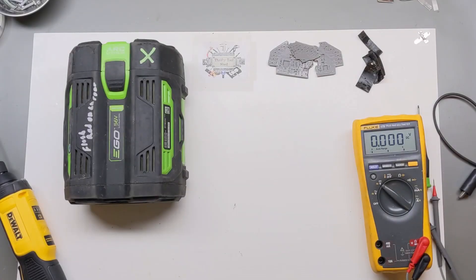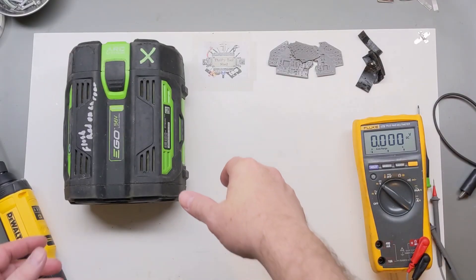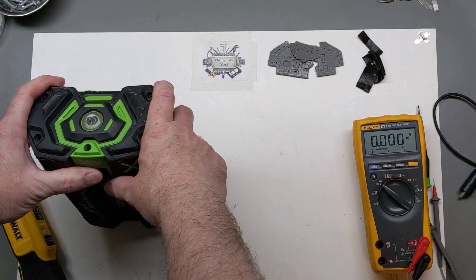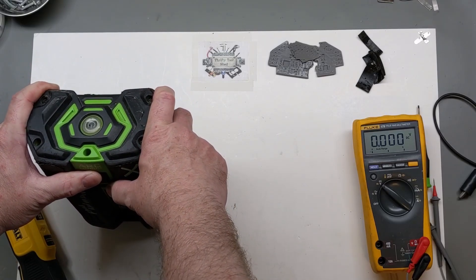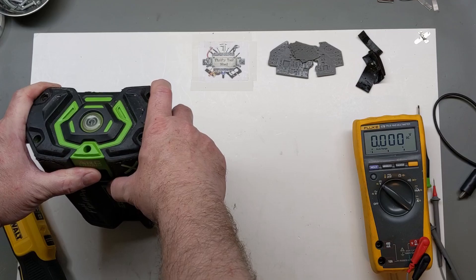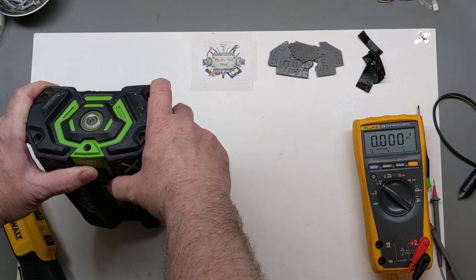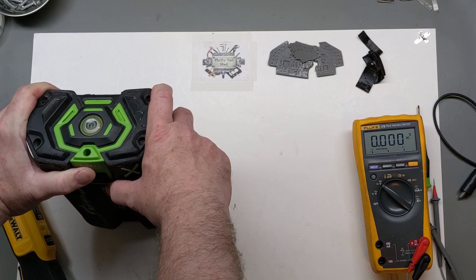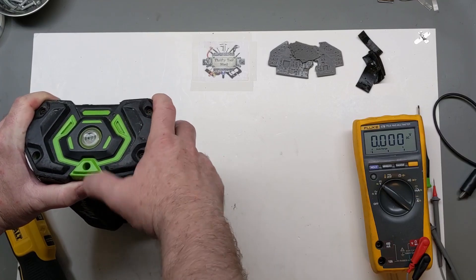In a previous video we took a look at a 5 amp hour EGO 56-volt arc lithium battery. Patrick sent in two 5 amp hours and a 2.5 amp hour. That 5 amp hour battery taught us about the connection causing the orange blinking light.